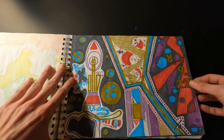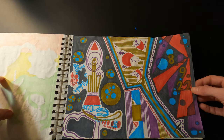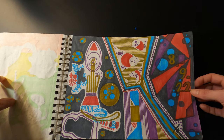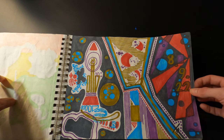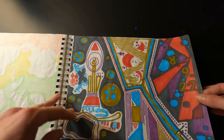Here's another kind of geometric abstract type thing using a limited color palette. I like this one — it has a vibe to it, not sure what the vibe is, but I think it's cool.